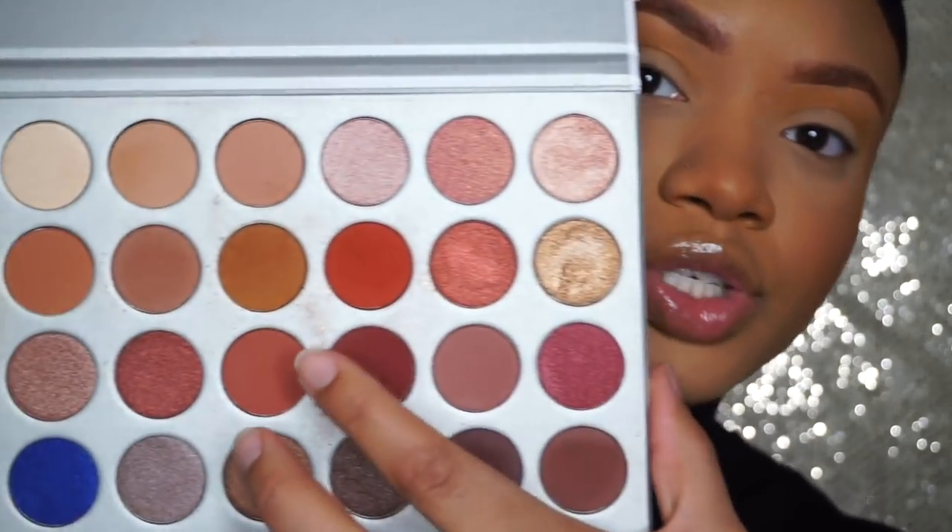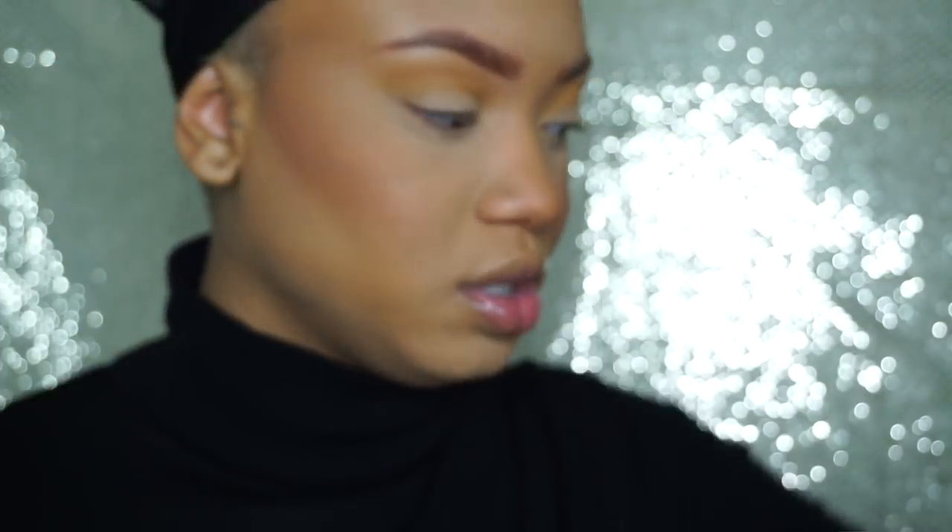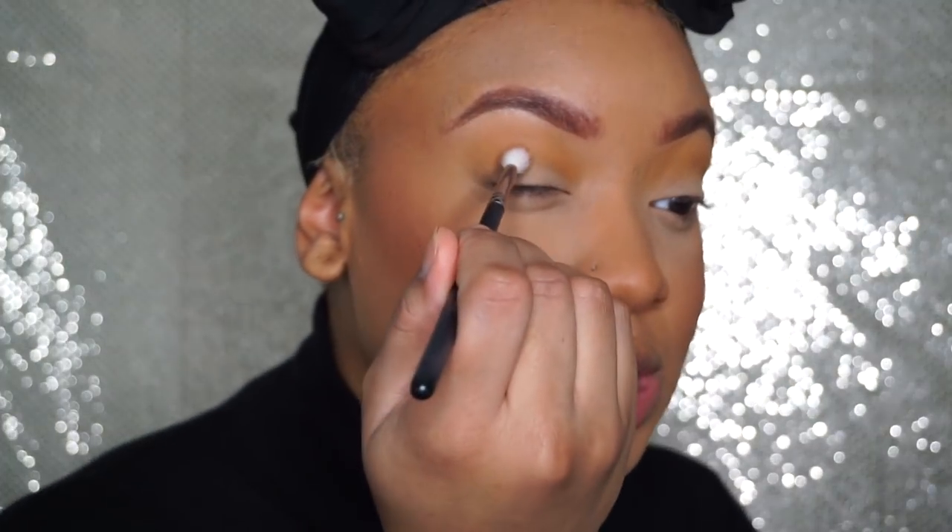Next I'm gonna go in with this mustard brown shade right here — this is my favorite shade out of the palette. I think this is the Morphe M514 brush, and I'm gonna put this directly into my crease.